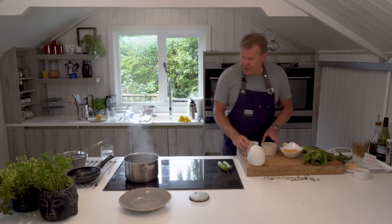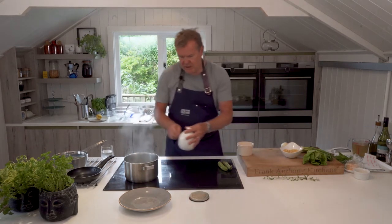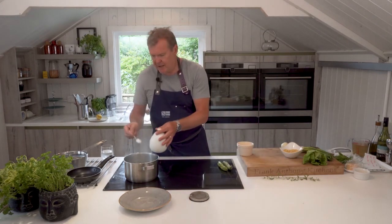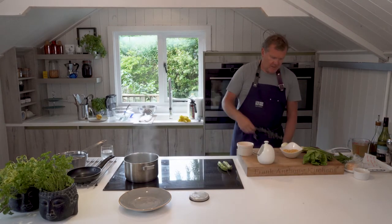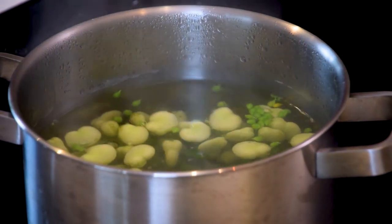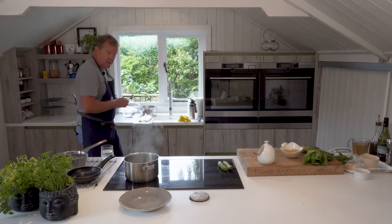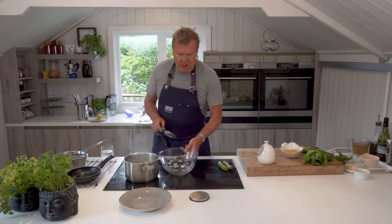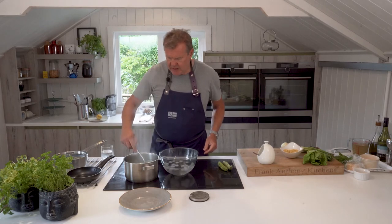The peas and beans go straight into our water and I'm going to add a bit of salt. You need to get them out after about a minute or so — abracadabra — and I've got some ice water here at the side so I can pop them straight in.